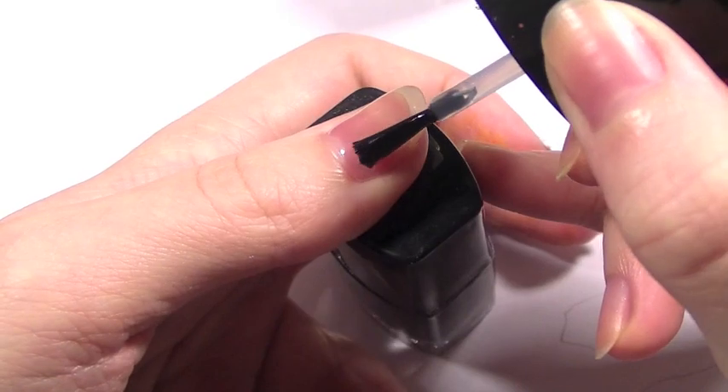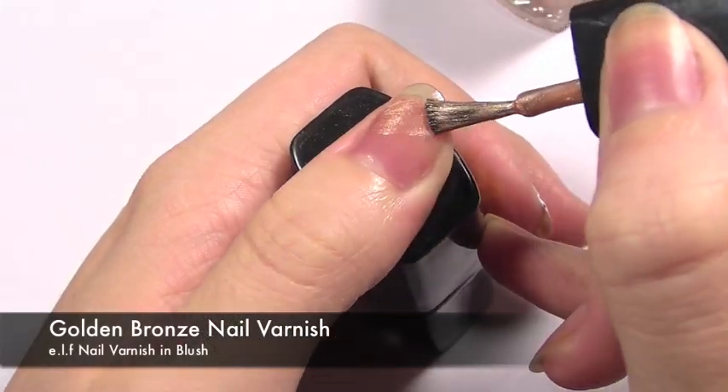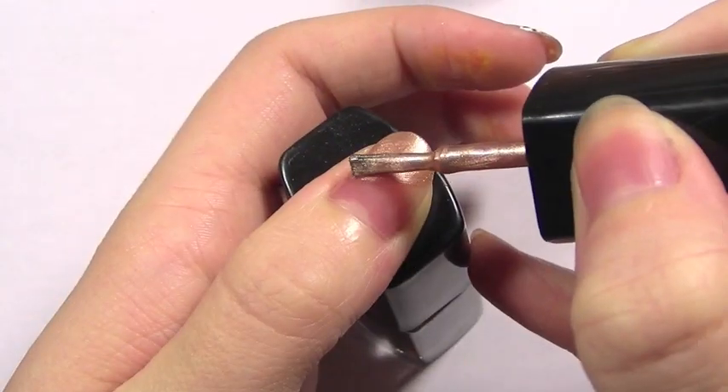First, apply a base coat — you can just use a clear coat of nail varnish for this. Next, take a gold or bronze nail varnish and sweep it across the nail. You're going to want to apply about 2-3 coats to get a really good colour.